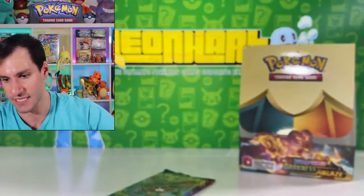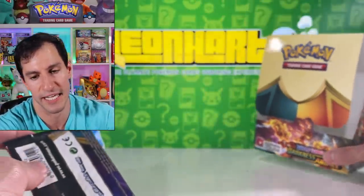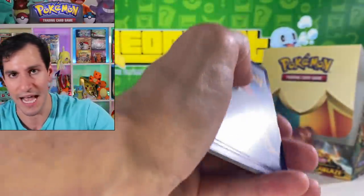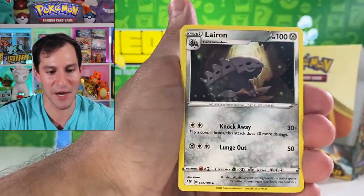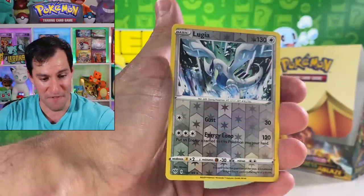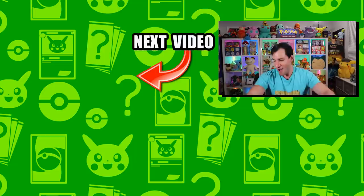Lightning energy. Dedenne. Vibrava. Corvisquire. Falinks. Sinistea. The Phoebe's. Passimian. Fletchling. Dunsparce. Mimikyu — I'll take it nonetheless. Down to the final pack — please put all your calls of the day in. Here's the box again — be sure to subscribe, join the hashtag Road to a Million. Psychic energy — Guess the Energy! Simsear. Lairon. Karrablast. Meltan. Marill. Purrloin. Starly. Oranguru. Reverse rare Lugia. And Corviknight holographic! Alright Hart Squad, I hope you enjoyed this video — leave a like, my name is LeonHart, stay awesome, stay positive, and I'll see y'all in the next video!